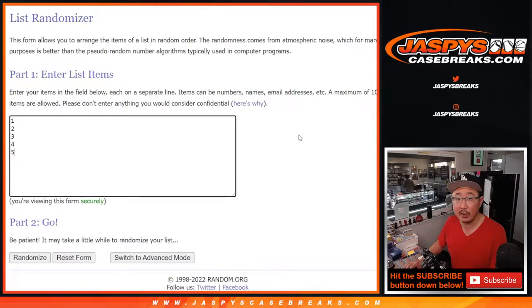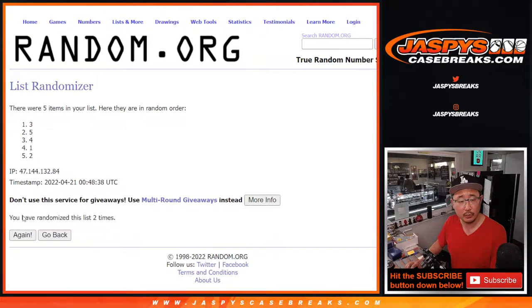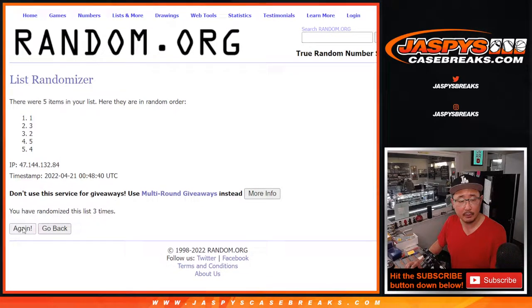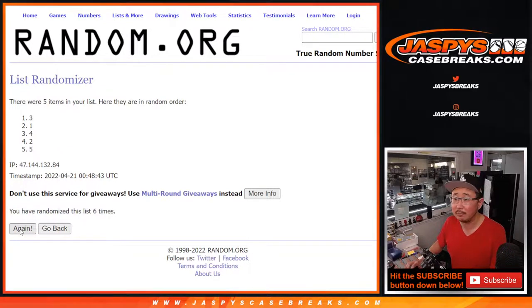Six and one, seven times for the box numbers. One, two, three, four, five, six, and once more — seventh and final time. Good luck. After seven we got four, five, one, two, three.